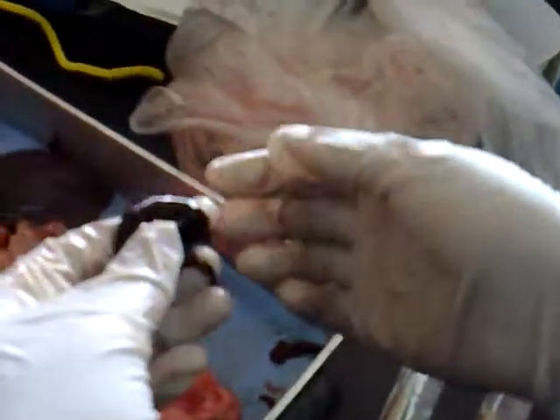The blood has clotted in my heart. Take it out. Take it out. Show the camera. They're taking it out — show the camera, son. This is the blood that went down — blood clot. The clot went down.